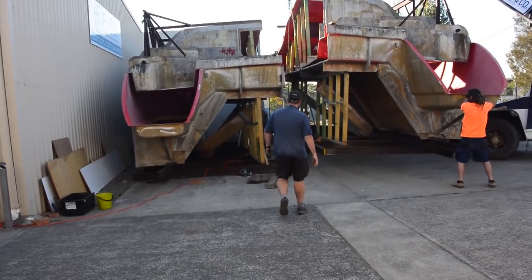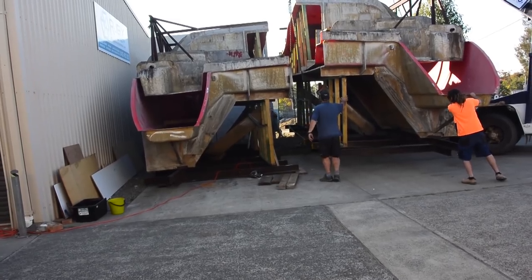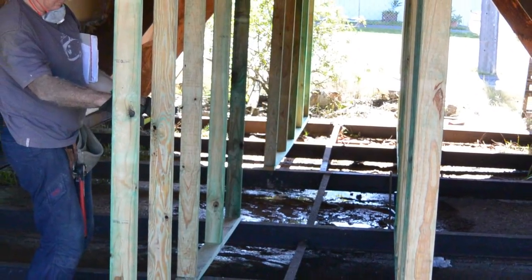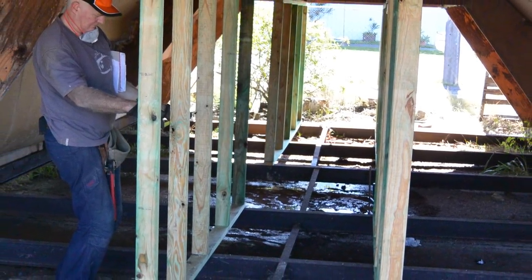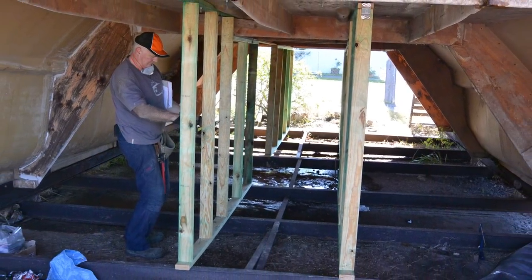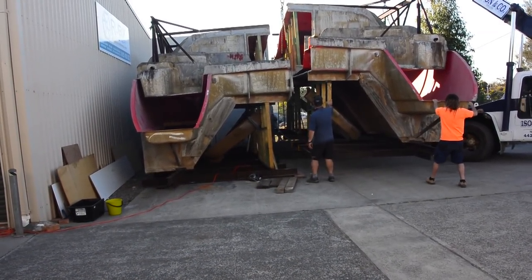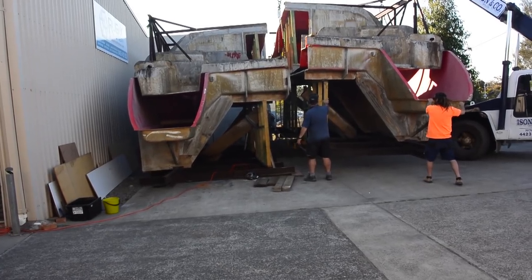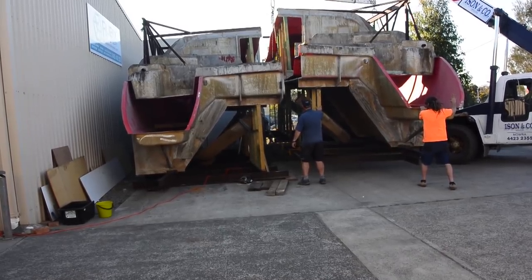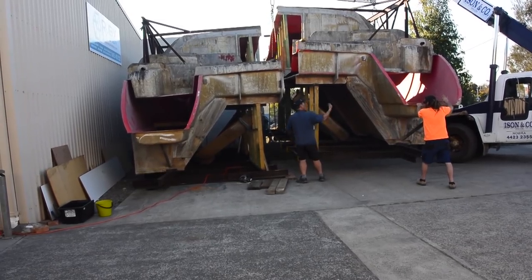G'day everyone. I thought I'd bring out some old footage of when I brought the mould back to my workshop down the coast here. If you remember, there was a heap of I-beams that spanned the underneath of the mould — great in a factory environment where they could skull-drag it with a forklift. But I'm gonna call this episode the hard graft issue because it was one of the hardest periods of this build so far: removing all this steel and then framing it to be suitable for my truck to roll under and lift in one piece. Definitely a lot of grinding in this issue.